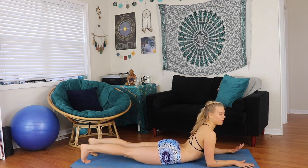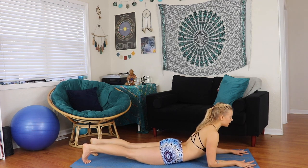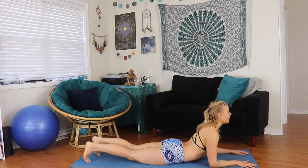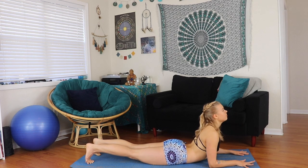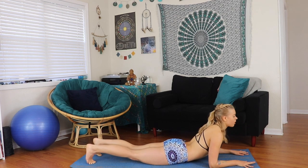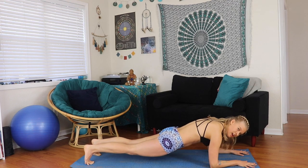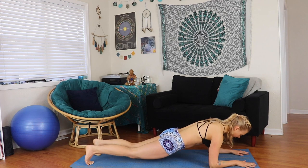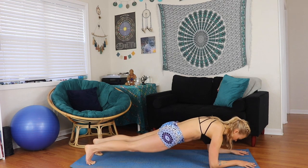With an exhale, press into the floor with your hands, pull your core in sharply, and lift the hips up to forearm plank. Inhale, lower down and shine the heart. Exhale, lift. Moving through these reps, drawing the belly in with each lift, keeping a long spine. Really press up and lower with control, working with your breath throughout.